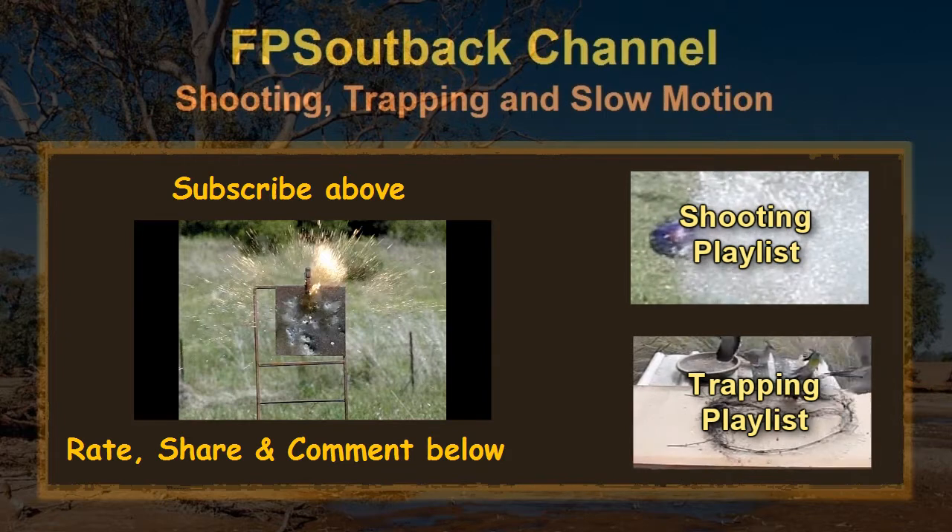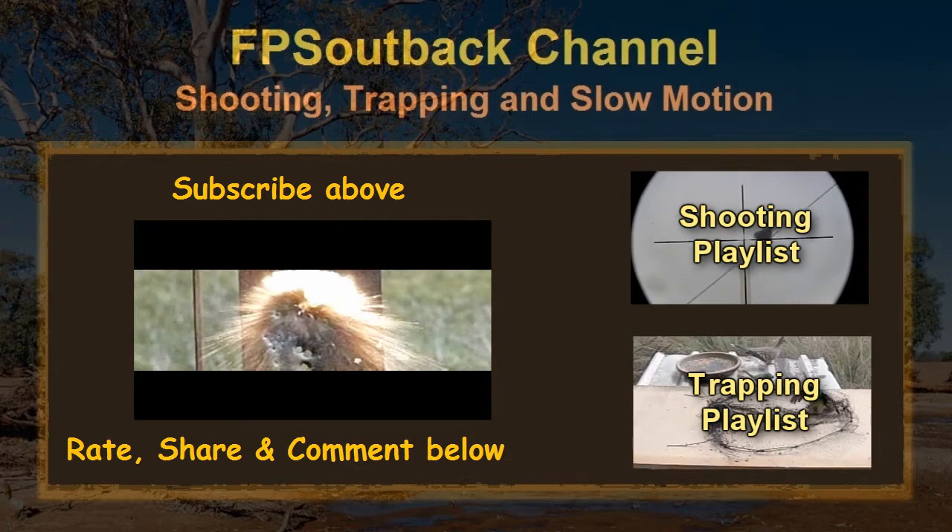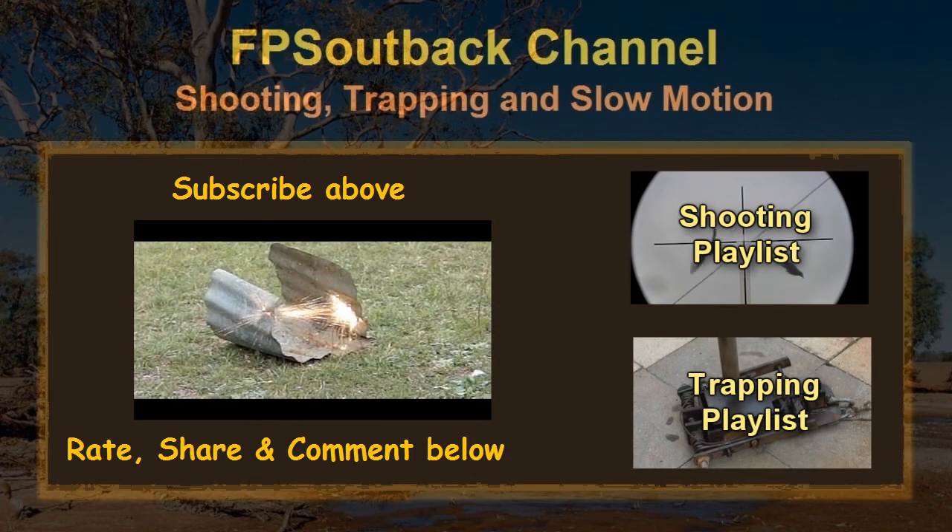Anyway, I hope you enjoyed this - at least enough to give a thumbs up below. Thanks for watching.